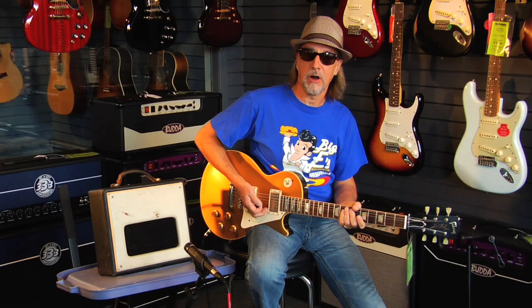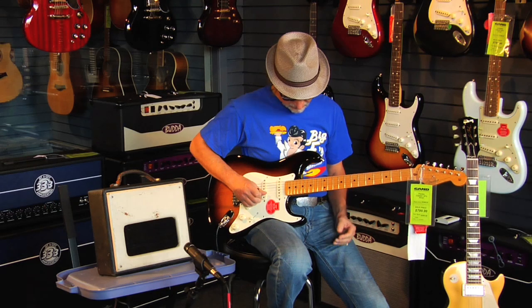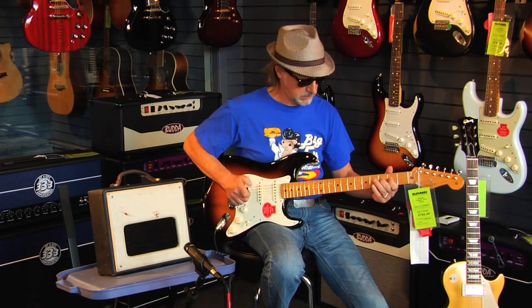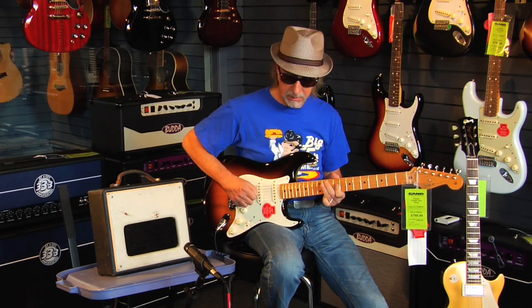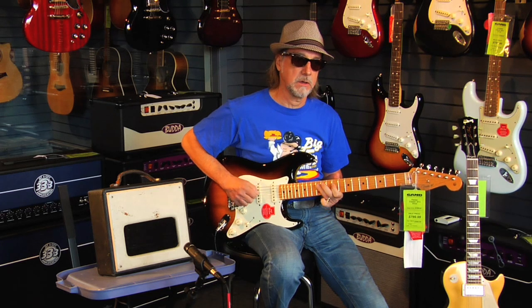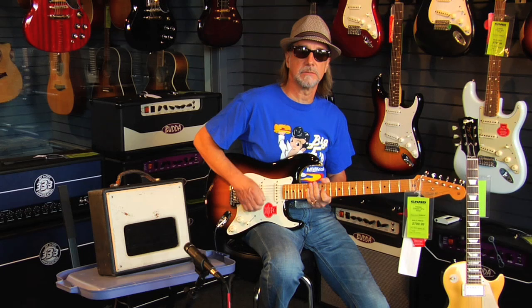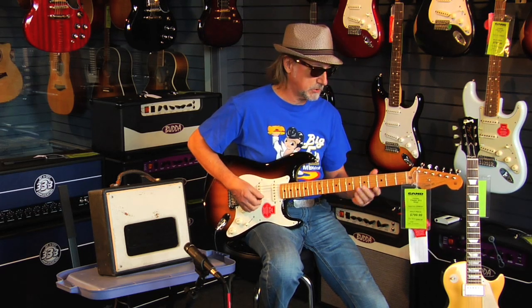This amp has what we call the howl. Now using the Stratocaster guitar — that's on the neck position two — here's the bridge pickup.